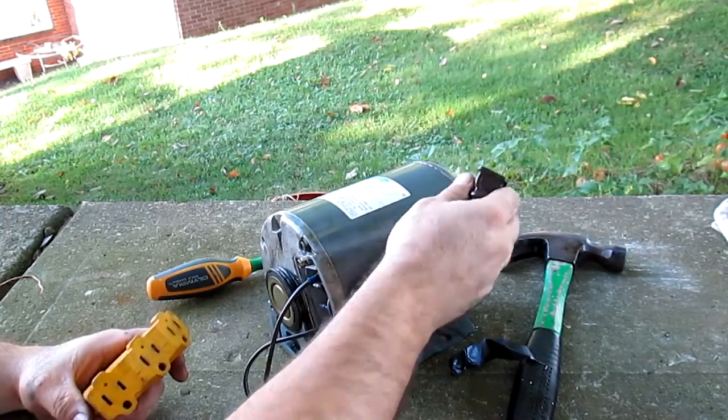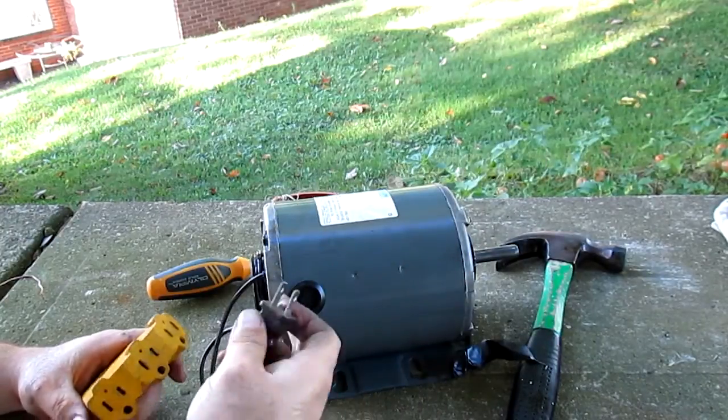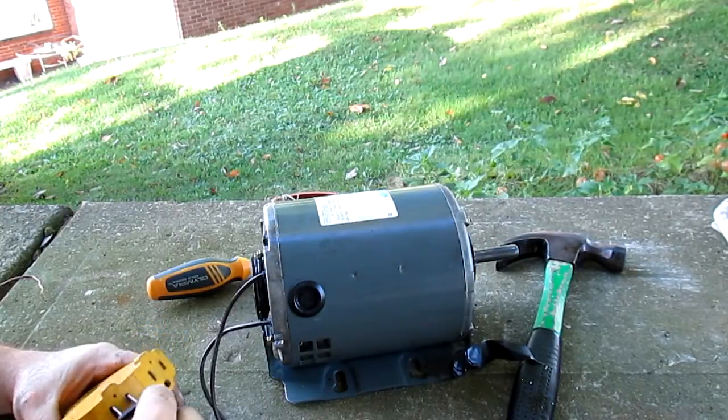So I took the belt off. And the belt in the first place was loose — I mean, I could pull it and it would slip on the pulleys, and I just couldn't figure it out.